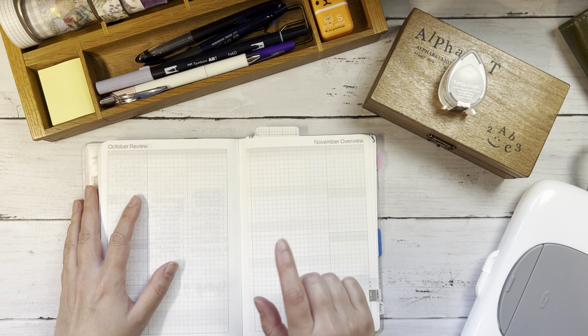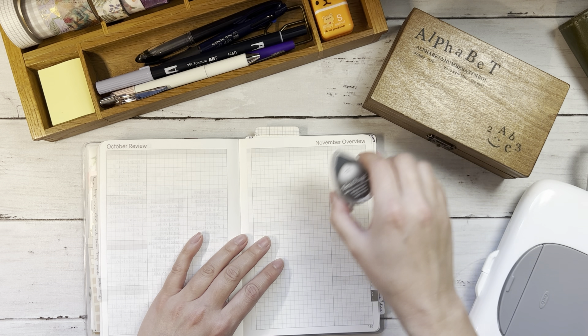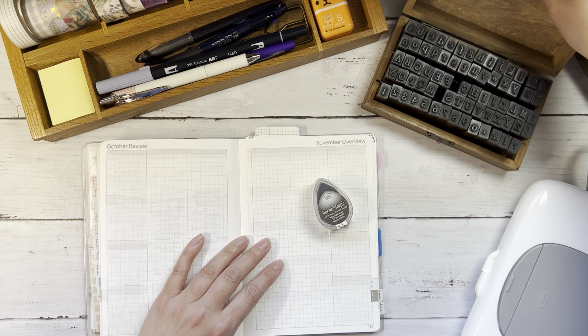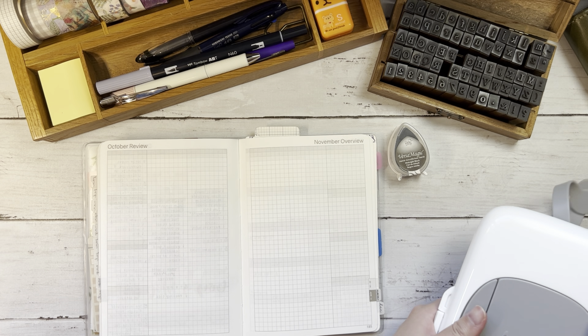As usual I will start with my Reflect and Look Ahead spreads. I have my stamps here from Amazon and I'm using the Versa Magic Chalk ink in the black midnight color.